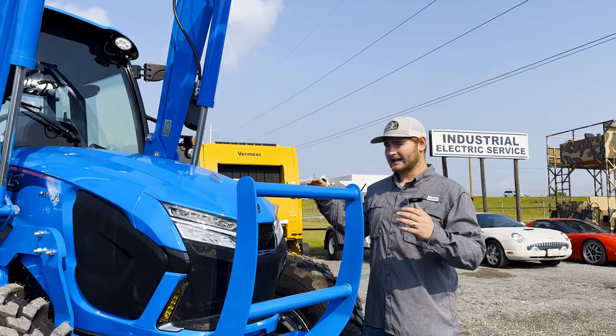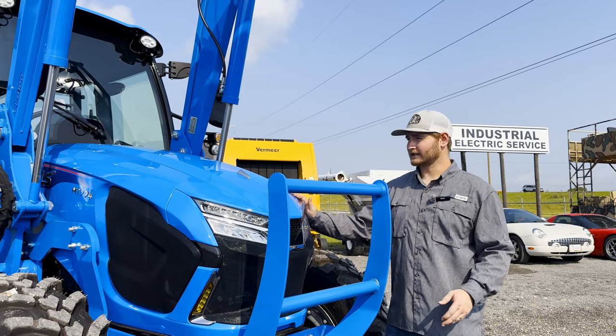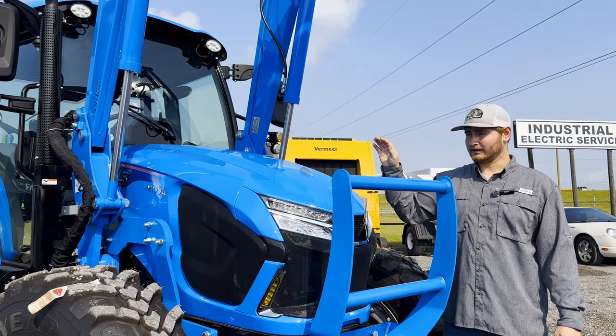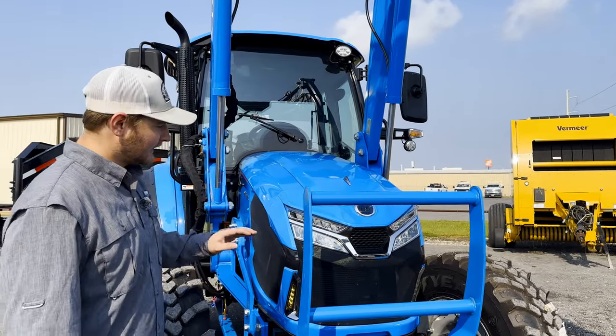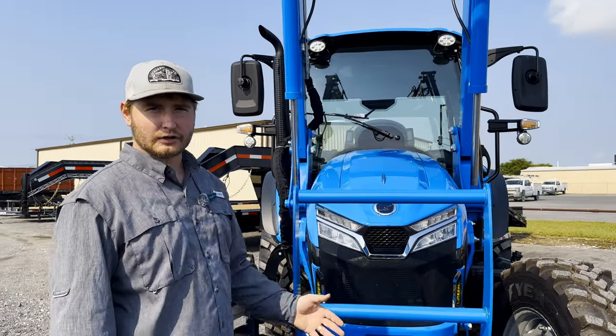LS has changed the entire look of this hood from their previous designs. In my opinion, you can see a lot more from driving this tractor inside of the cab. LS has switched to this more aggressive looking grille, and along with that they've improved serviceability as well as engine performance.